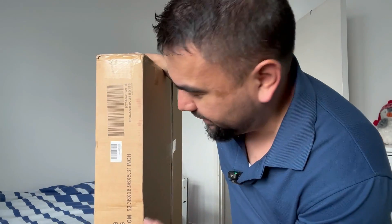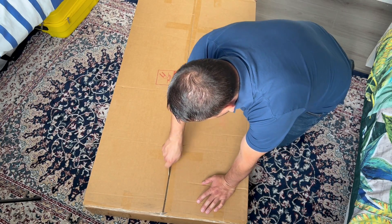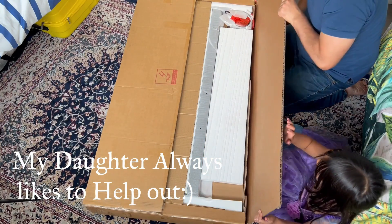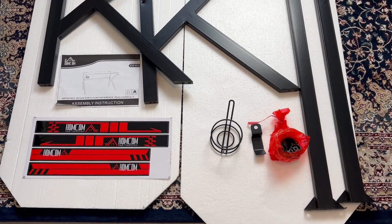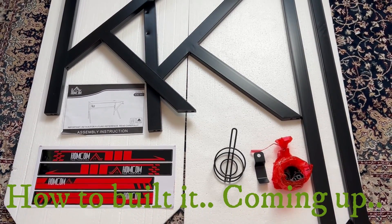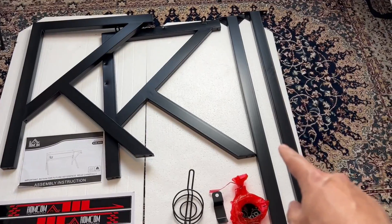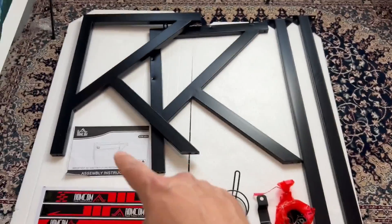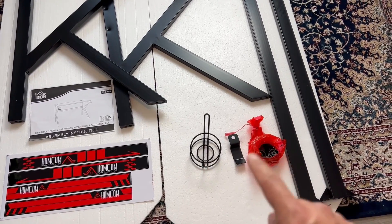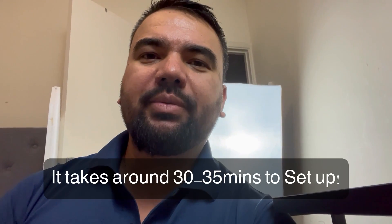This weighs 22 kilos. To save you time, here's everything out of the box. If you're worried about assembling this table, this has to be the most easiest to put together. Here's the legs, two supporting structure metals, the manual, stickers, cup holder, a headphone holder, and some bolts and nuts.